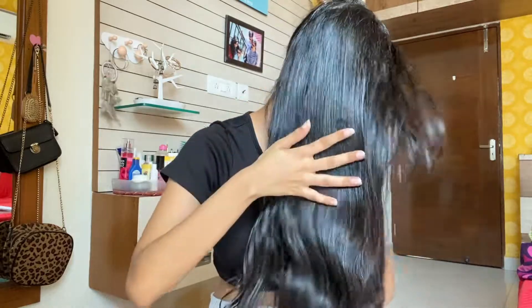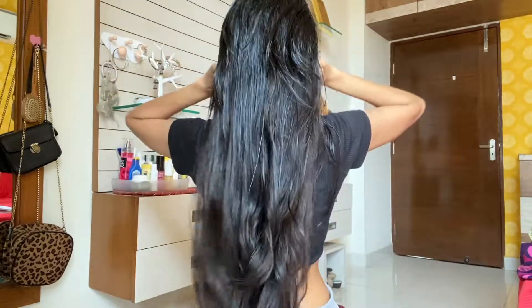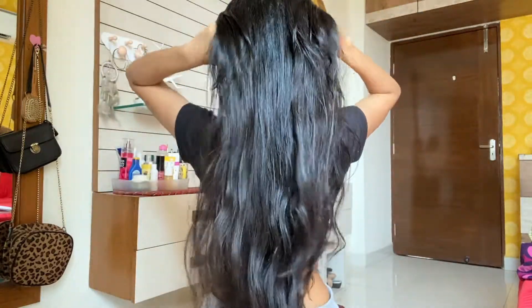You need to massage your scalp for at least 10 minutes. Keep massaging — don't give up. It will reap you a lot of benefits.